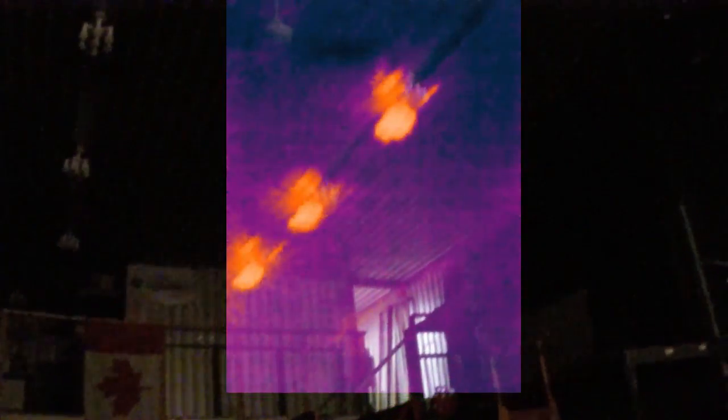This is a different filter option — it's basically the same thing, just uses different colors to detect heat, but it looks really cool. Let's actually walk around a bit and see what we can see. There are all the lights in the ceiling.